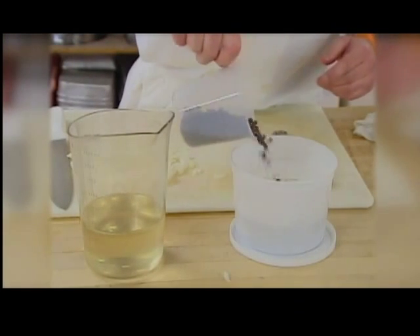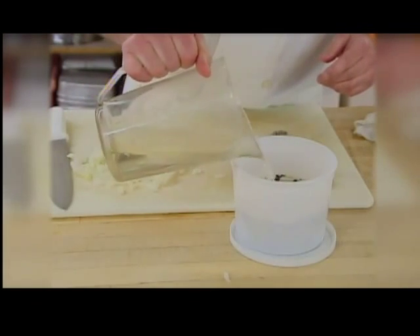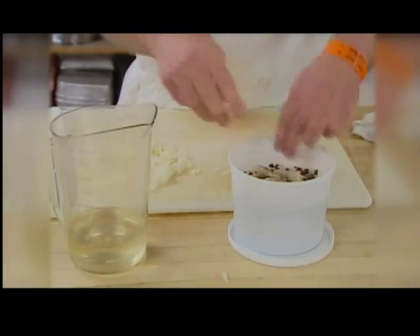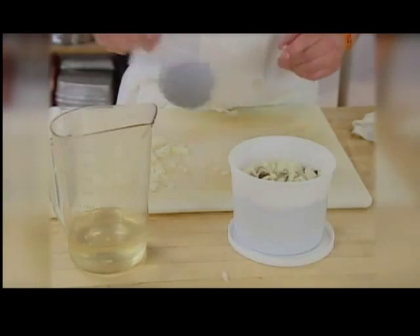It's a ridiculously simple recipe. Once you make pickled herring, it lasts virtually forever. We go through it all within a month or two. But you also have to let it pickle, and that takes about a month.